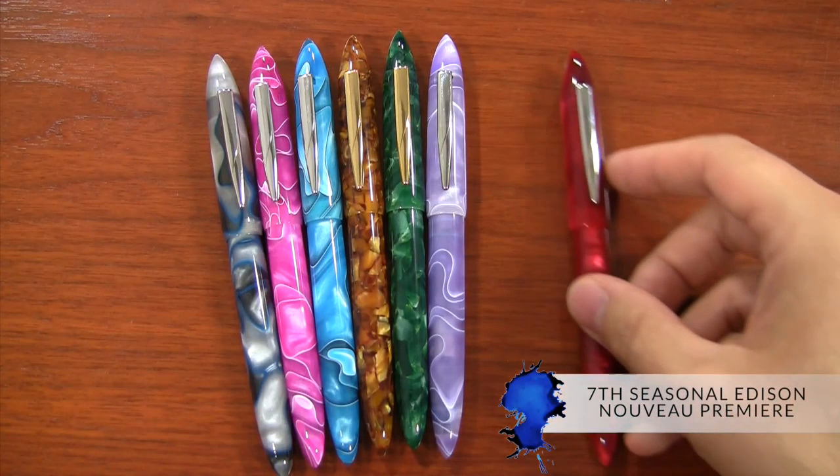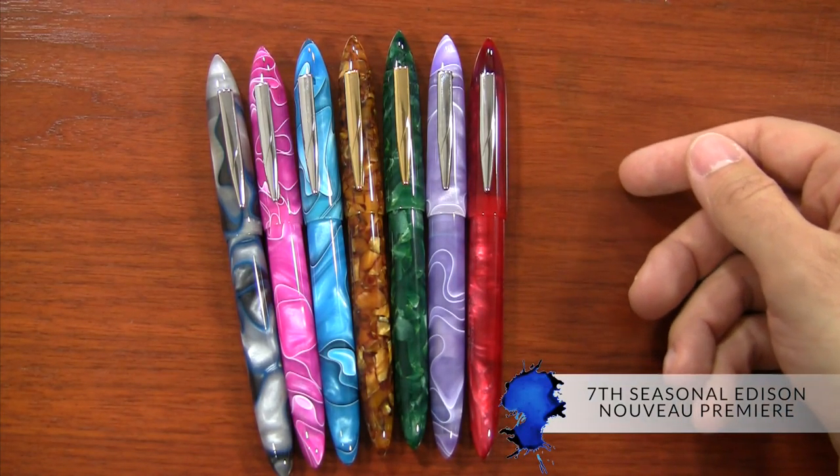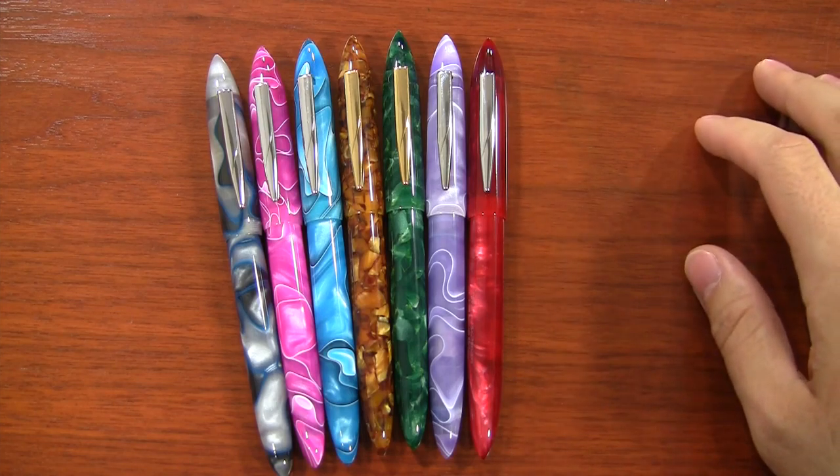Hey there, I'm Brian Goulet of gouletpens.com, and I'm here to introduce to you the seventh seasonal Edison Nouveau Premiere that we have done. This is something we started almost two years ago, doing a seasonal color of a Premiere. This is an exclusive color to us at Goulet from the Edison Pen Company on an exclusive pen model that we have available, and it's about every three months or so that we come up with a new one.